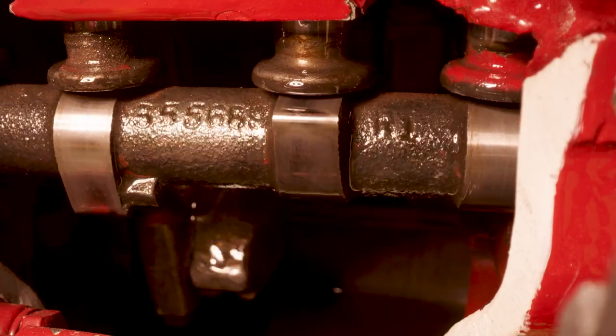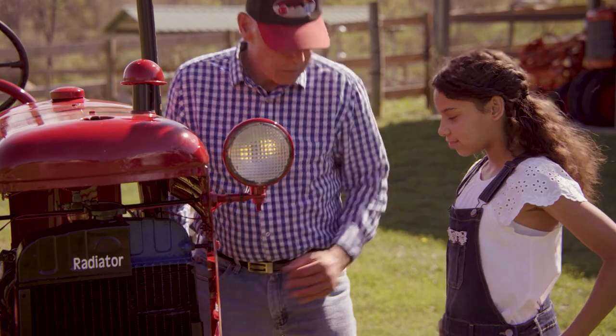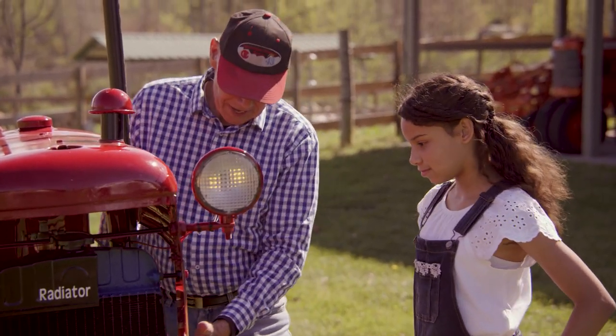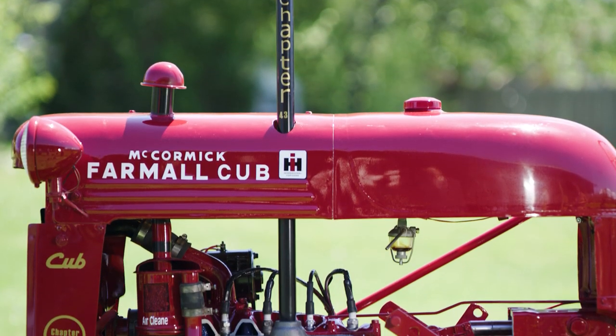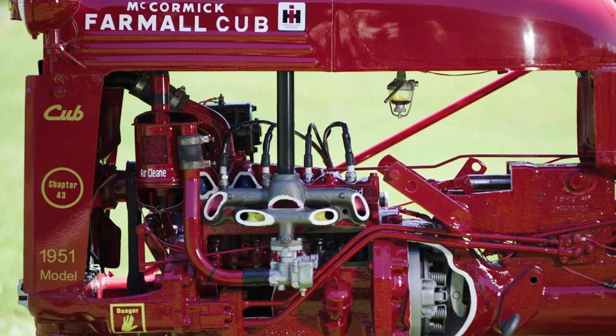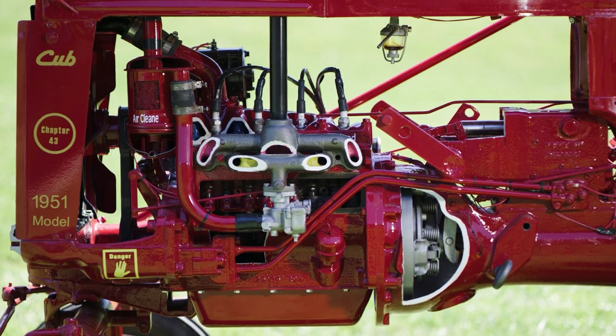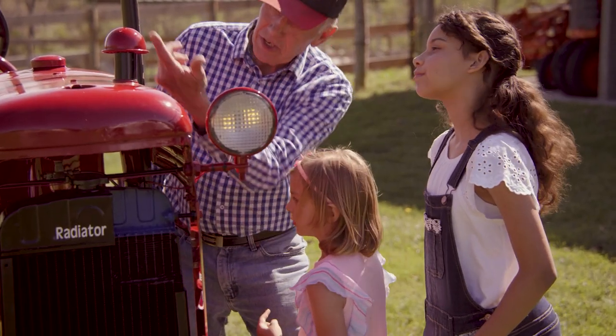Why are these colored? That is an excellent question. We colored this because we want people to understand engines have to have air to operate. The air goes in through the yellow paint on both sides, and it comes up through the pink, comes over here, and goes out the stack.